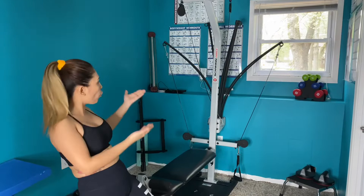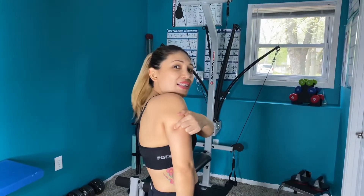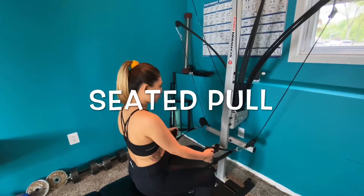Hello guys, good morning, good afternoon, good evening. How are you doing? Today we will be working with our home gym Schwinn Force by Bowflex. We're going to work our back and biceps. Tomorrow we are going to be using chest and triceps. Back and biceps right now, let's get it going.